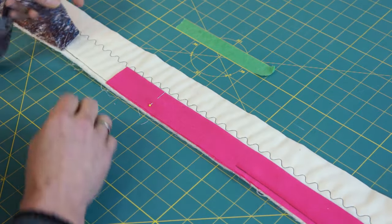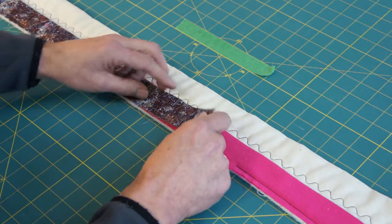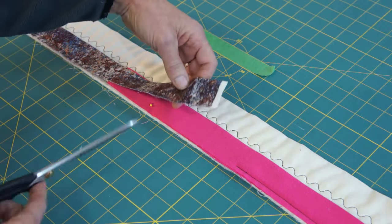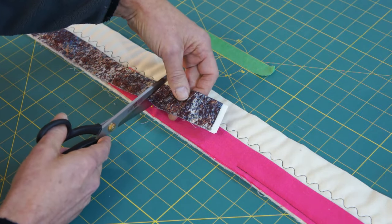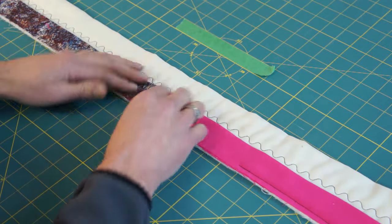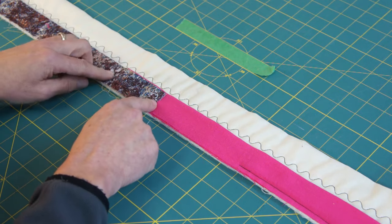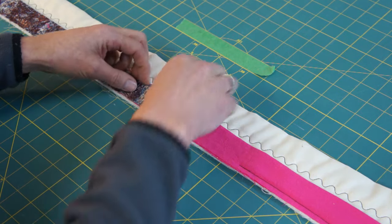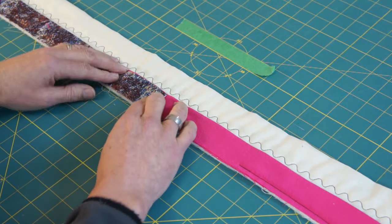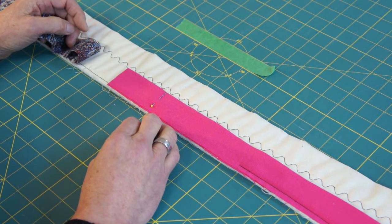The next step is to fold out the left side of the binding, and where we put that pin is the marker for where we cut the left side of the binding. That should now give us a 3-inch overlap, because we have a 3-inch binding. You want this overlap to represent the width of your binding.